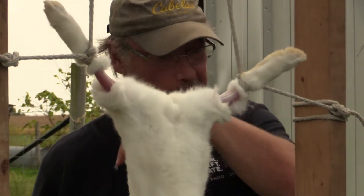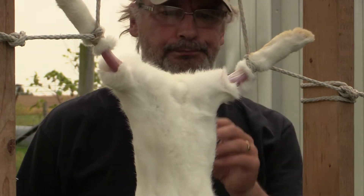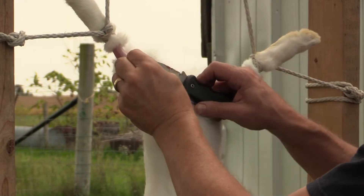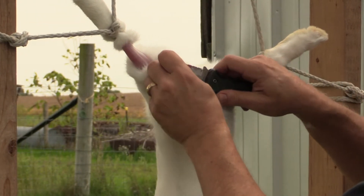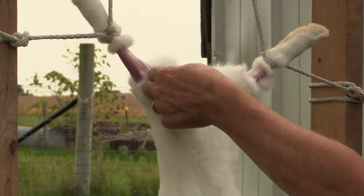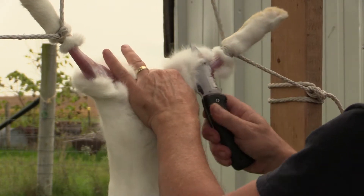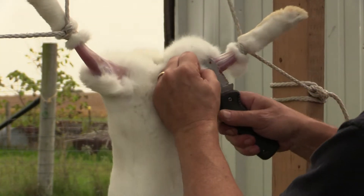The next thing we want to do is separate the fur across here. We want to do that so that we can pull full sides down. We have to be careful because we don't want to hit any areas where the urinary tract is. You can get your fingers right in there and pull it away, but we don't want to hit intestine or anything like that. There is a little bit of bowel coming out but we'll take care of that. I am always keeping my blade away from the meat because I don't want to cut into it.